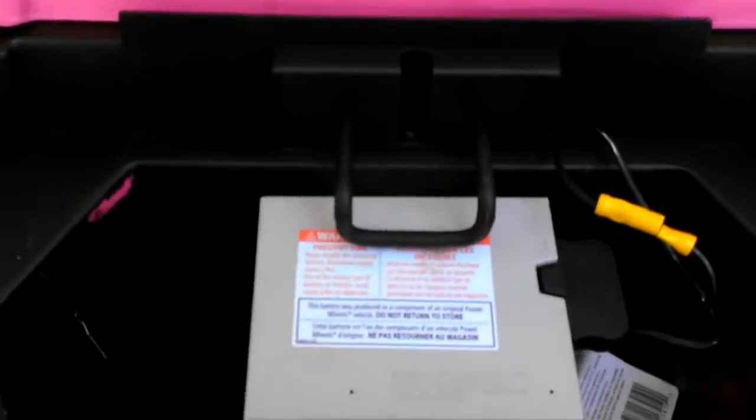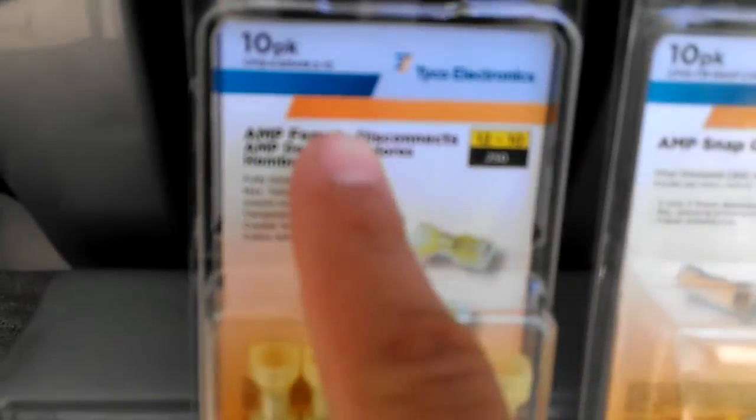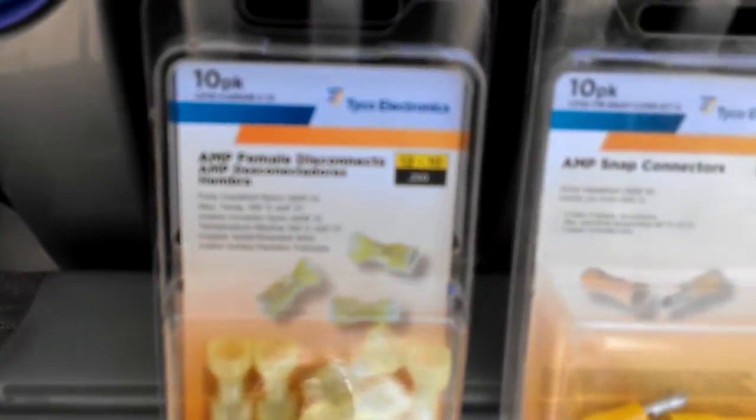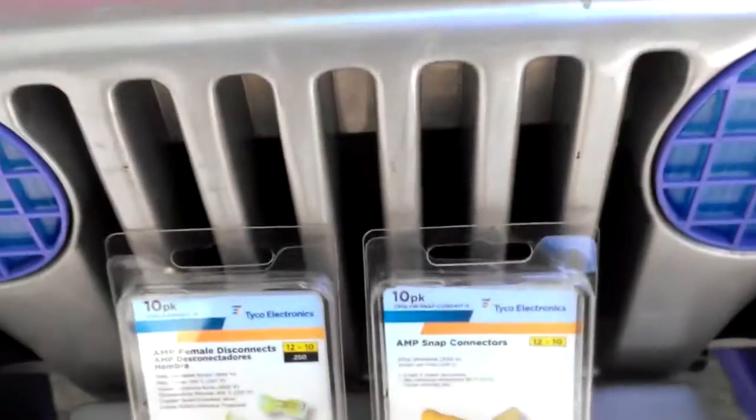You need a couple of things. You'll need some 12-gauge stranded wire, some female disconnects, some snap connectors, and some buck connectors.